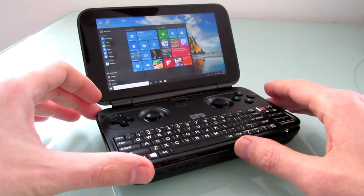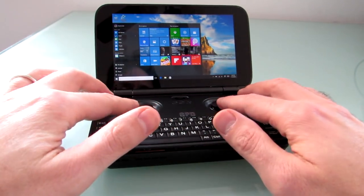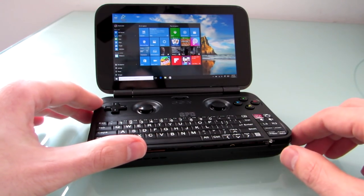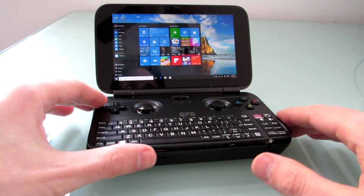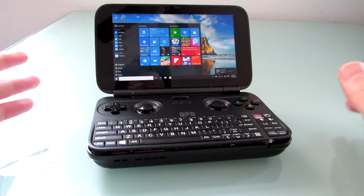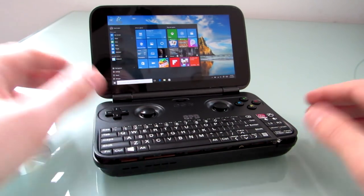I did run into some difficulties when I was testing it, though, and the keyboard stopped working. The gaming buttons, the touchscreen, everything else still worked. Even the buttons on the side, including the power button, were working, but the keyboard stopped working. I tried all the software solutions I could think of, including going into the BIOS settings, and couldn't figure out how to get it to work. So I decided to open up the case and see if there was a loose cable or something.